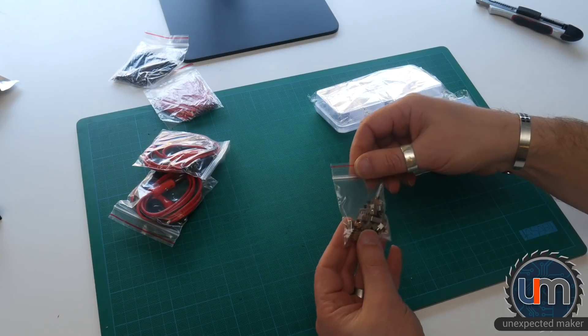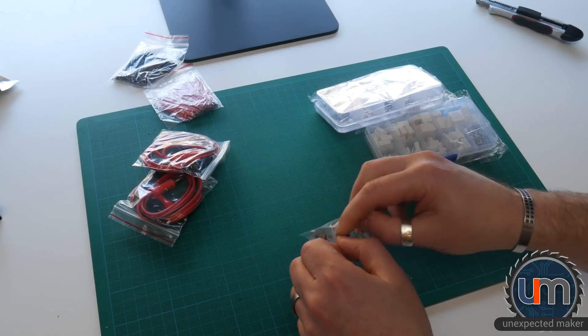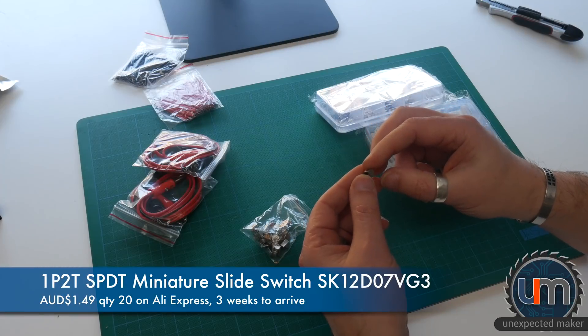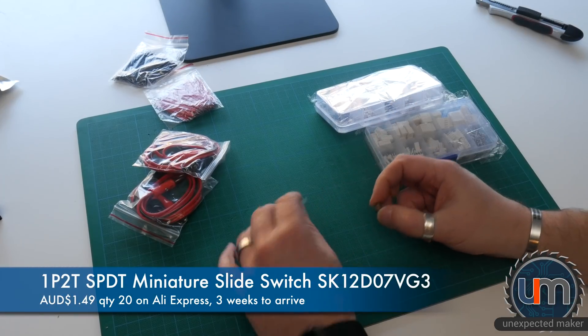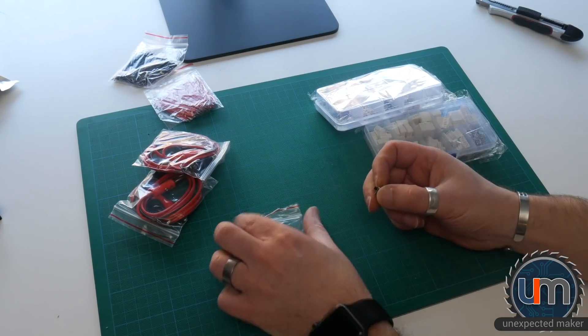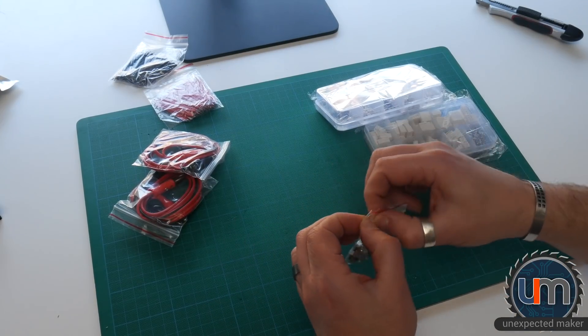What else do we get? Some switches. I got surface mount sideways switches and I got through-hole switches. Now that really sucks — that's two for two. Not happy.